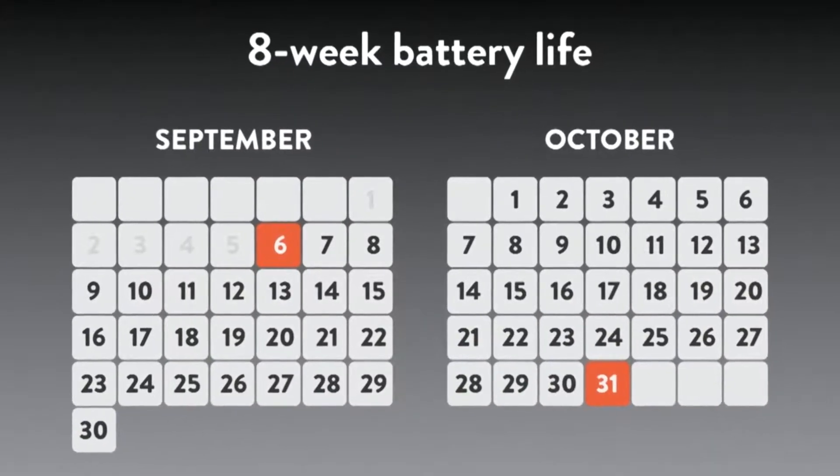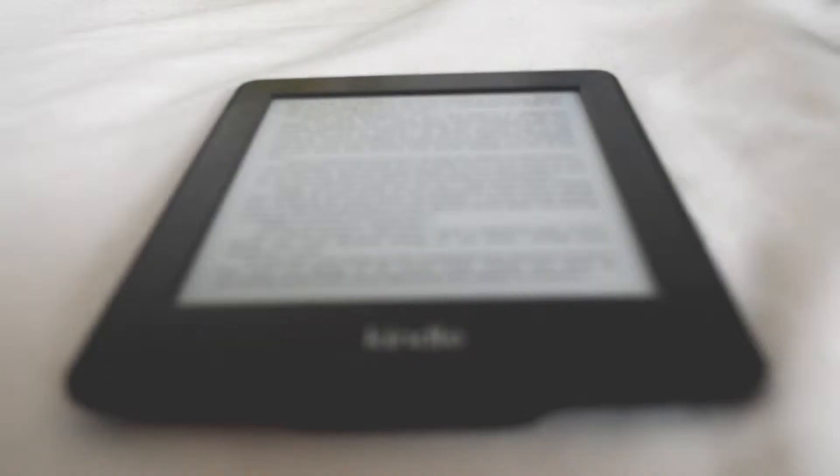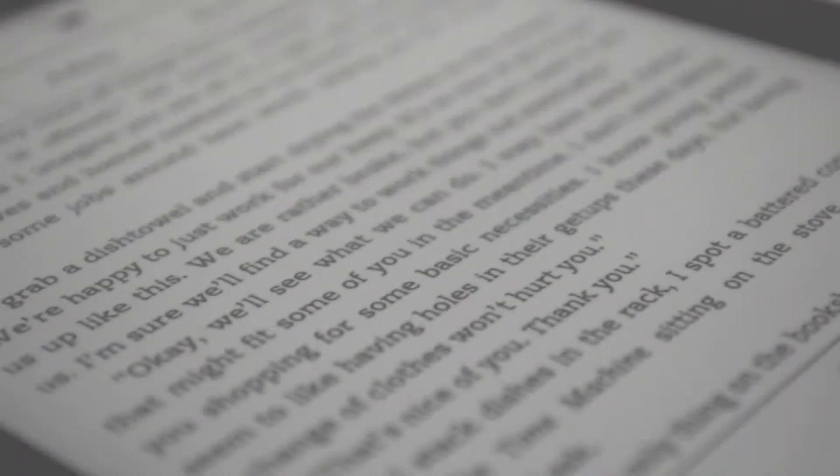Devices using it have a super long battery life that lasts for months, a display with crisp text, no need for a backlight, a super light build, and some are even flexible.